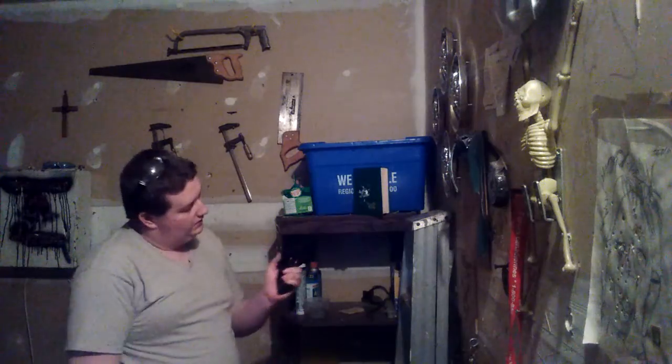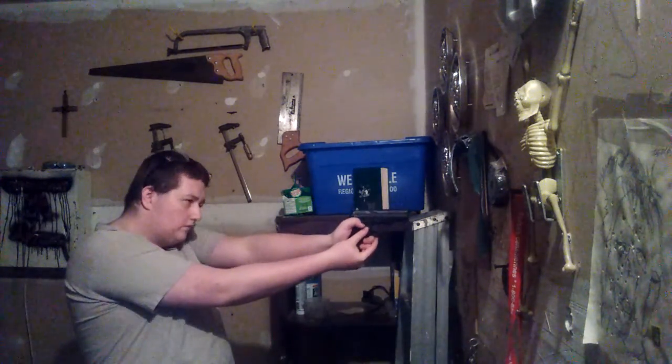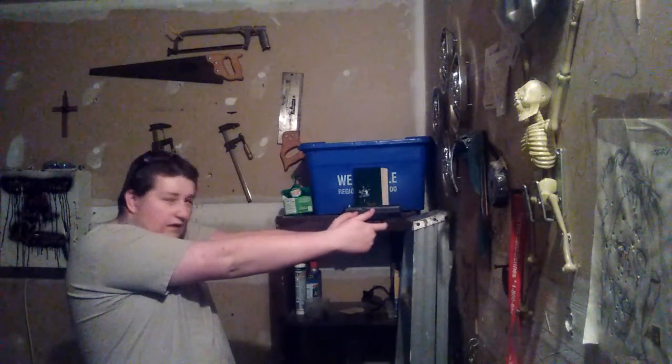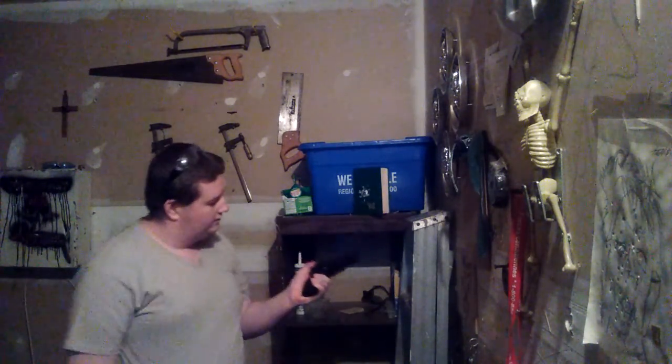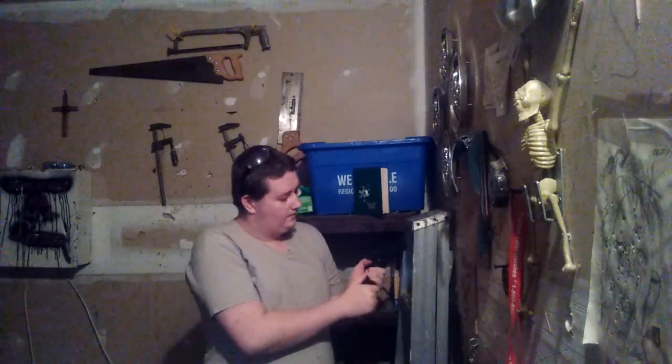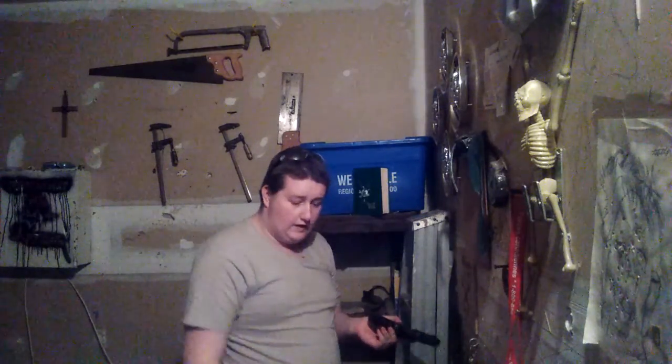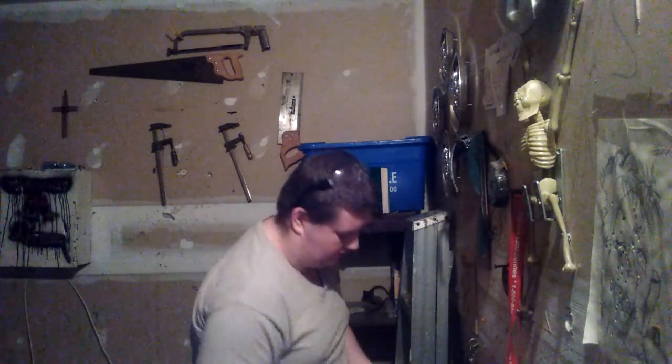When I'm aiming I hold it with my thumb up on the frame, which gives me a lot of control over the firearm. It doesn't have a full-size magazine — it has a stick magazine because it's CO2.